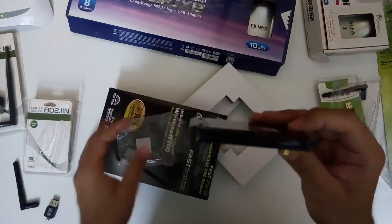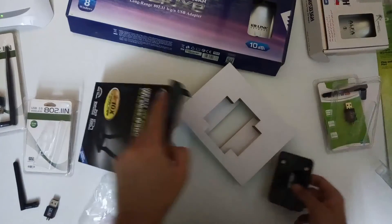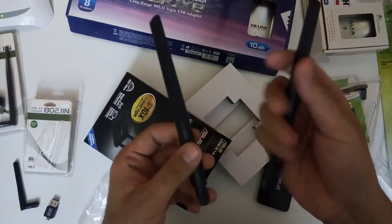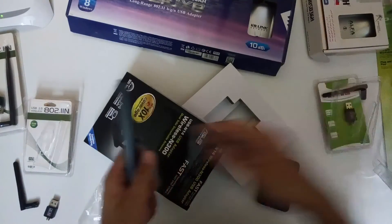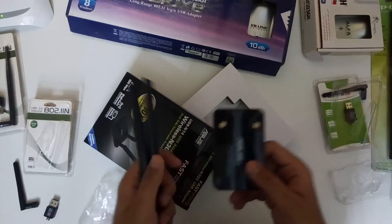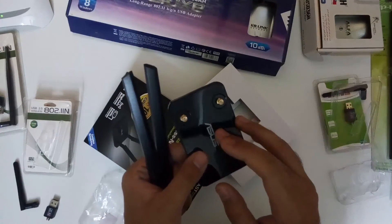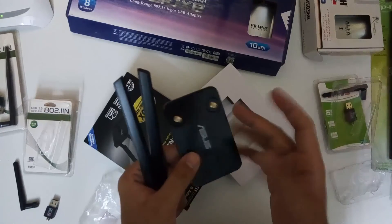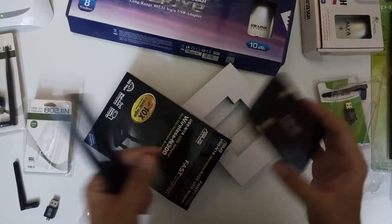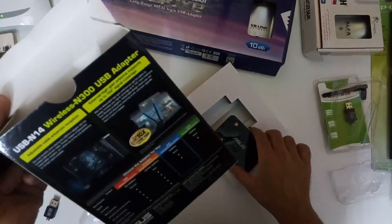The ASUS N300 comes with two 5dbi antennas, but we can also mount 11dbi antennas with it. It's quite thin and lightweight. These two antennas that come with the ASUS N300 have a good and different design. We can use these or any of the other antennas I've shown with this adapter too. It was a limited edition when I got it, but I'll let you know the chip number so you can find other adapters with the same chipset. These are the adapters we usually use during our Wi-Fi penetration testing.